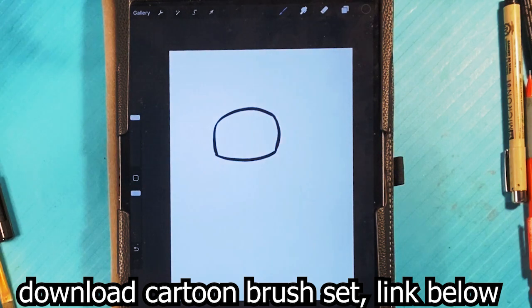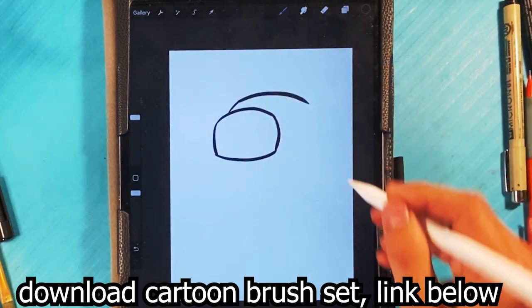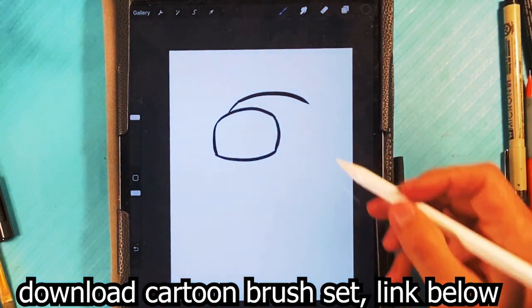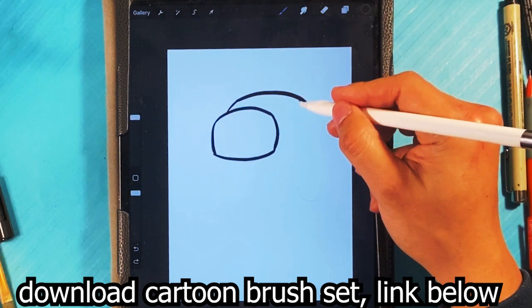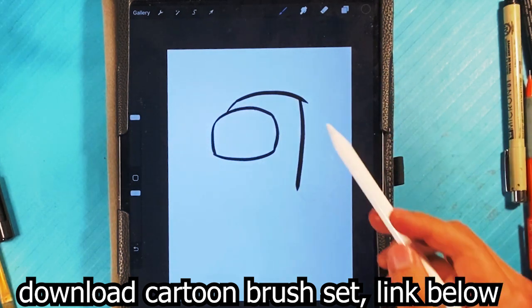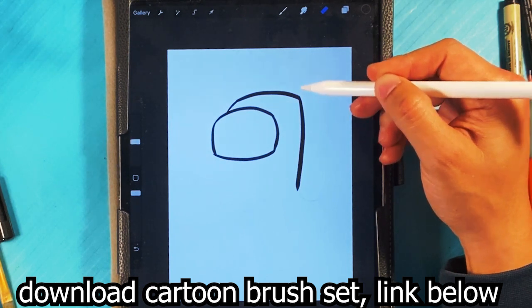Curve underneath, so we have that screen that crewmates tend to have right there. Curve line here for the top of the forehead. Curve back for the top of the skull area. Down, down right here. Let's go lower, actually, for the back — curve down here for the back. We can erase this line, so go to the top, select the eraser tool, and just repair that line there.